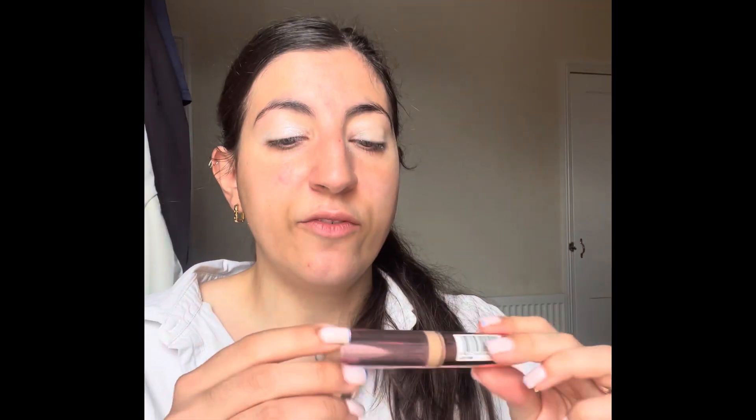It gives it almost a frosty white look — good for the winter, good for the summer. Going in with Revolution Conceal and Define in C8 with my Revolution marshmallow sponge. You don't need too much concealer, just a little bit because you've obviously got your primer on. Skin feels really soft.